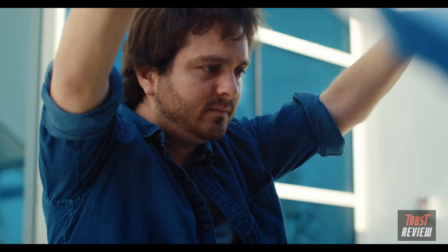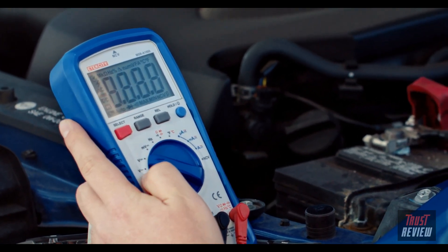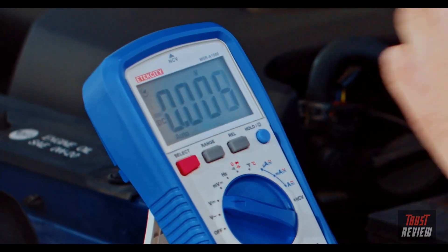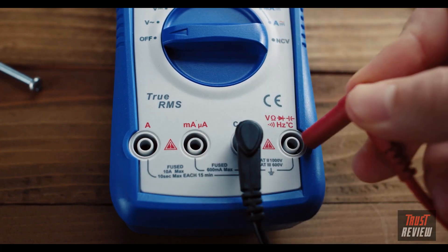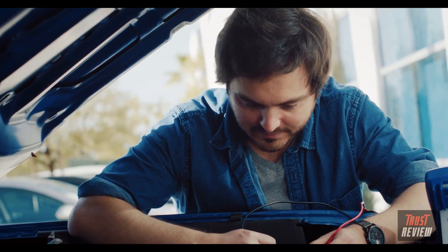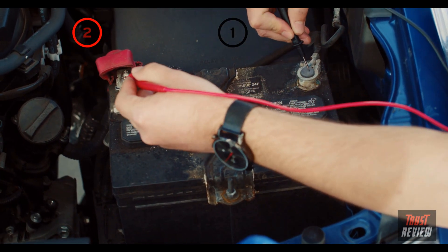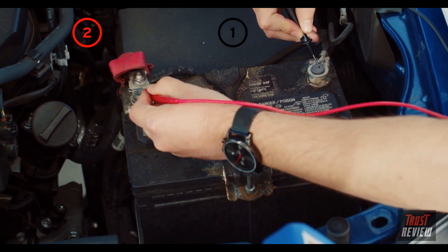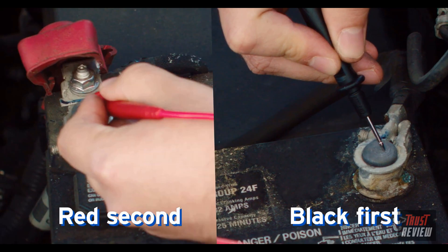To test the battery, set the multimeter to DC voltage. Auto range will automatically determine the recommended voltage. Connect the black lead to the comm terminal, and the red lead to the ohm terminal. Keeping your fingers behind the guards on the test probes, connect the black probe to the negative side, and the red probe to the positive. Always make sure to connect the black probe before the red.